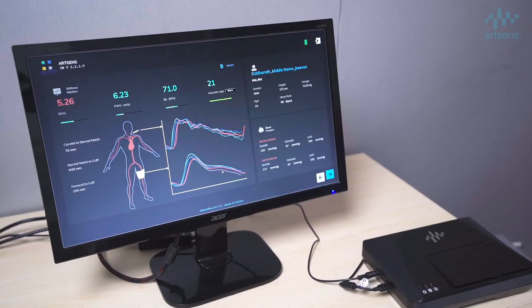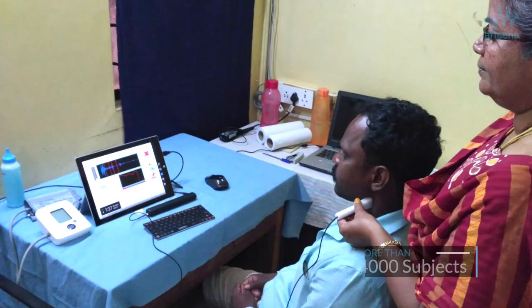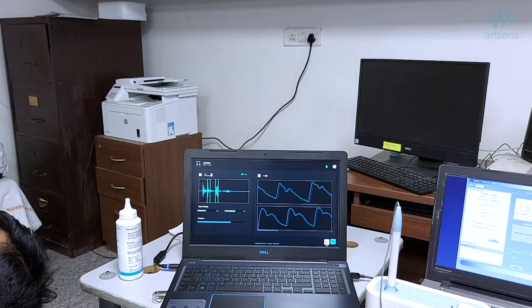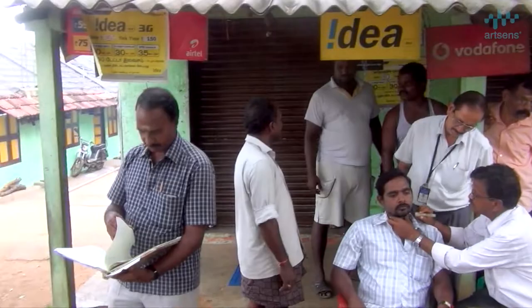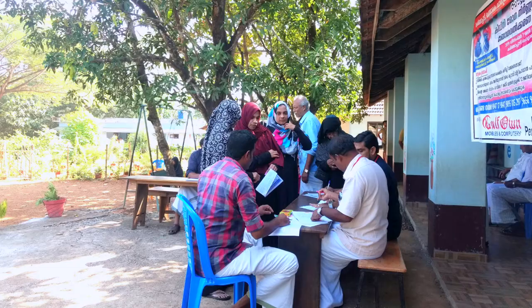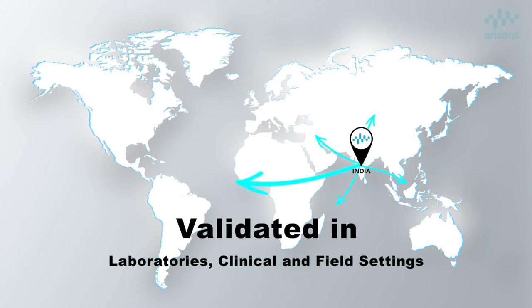Multi-centric studies on more than 4,000 subjects have shown that ArtSense can be used in hospitals, clinics, screening camps, and even remote field settings to perform quick and reliable vascular screening. ArtSense is currently deployed and extensively validated in laboratory, clinical, and field settings both in India and overseas, especially in Europe and the United States.